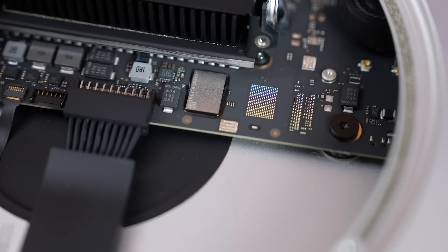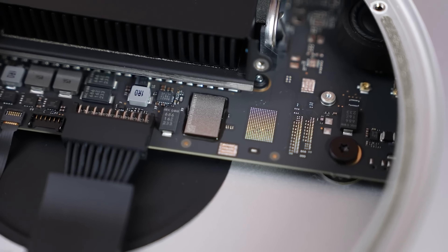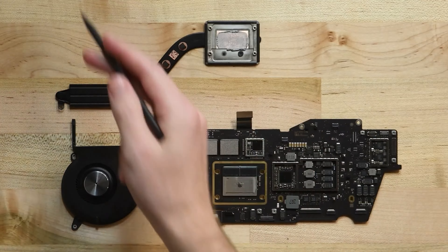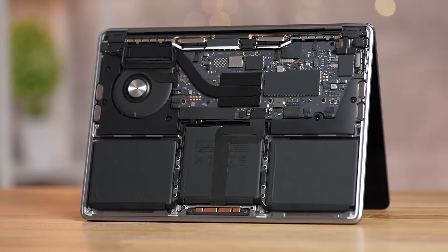The reason the package is so big is not because of the two chiplets, but due to DRAM being featured on the same PCB. While this makes the chip much larger than traditional designs, it also saves up a lot of space.